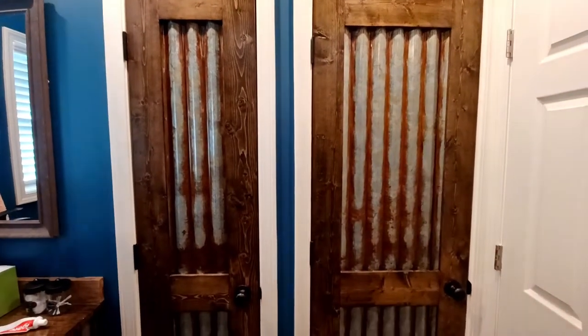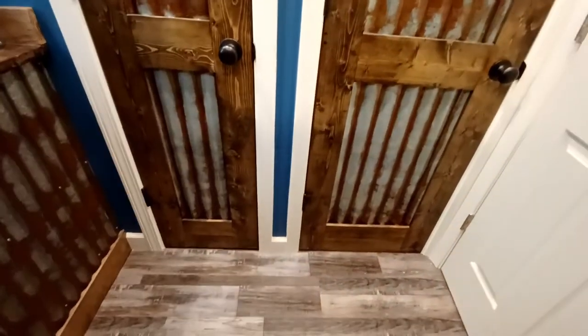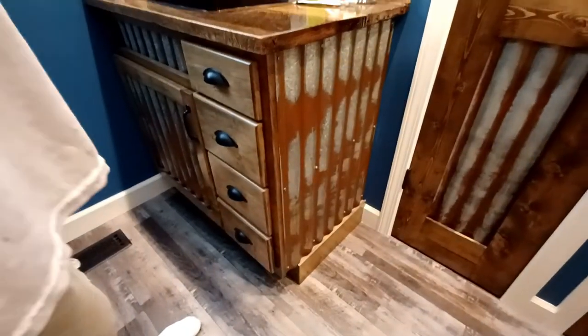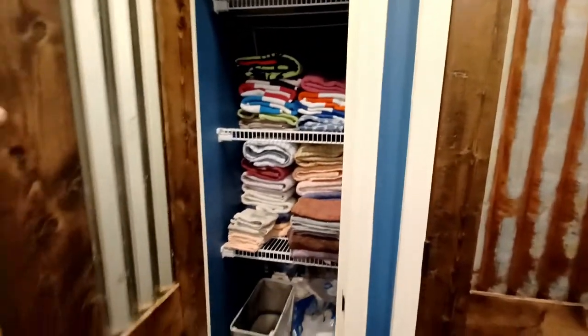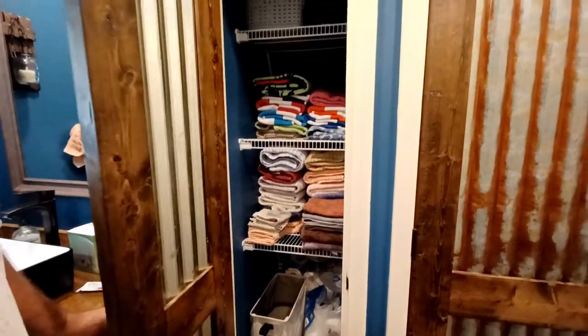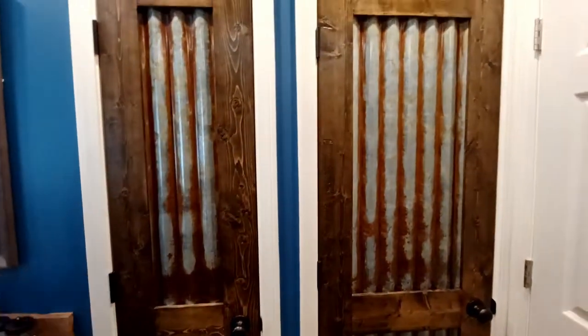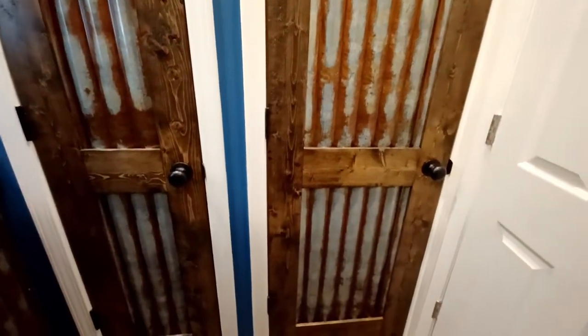I wanted these doors to match the vanity. I went in the shop and rusted all this tin. Just as a reminder, this is what our vanity looks like — I built it about four years ago. She's been dying to get closet doors on here forever and I've just been so busy. But the doors are here now! And this is the furnace closet — it's electric, not gas, so it doesn't need a louvered door.